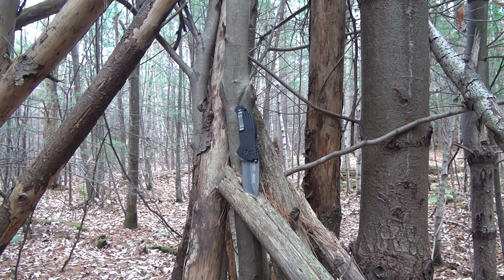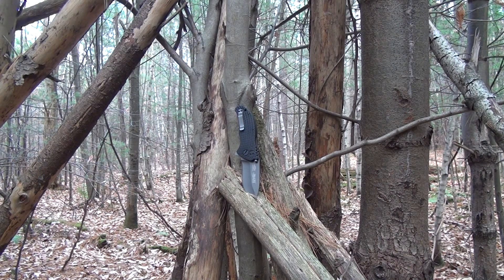Welcome back everybody. It's your brother Tactical, back with another blade. Finally gonna do another folder. I know I get requests — do this, do that — I'm trying, doing the best I can. But here's something on the budget side. This was requested by a good friend, so I thought I'd do it, and it's cheap enough to do.